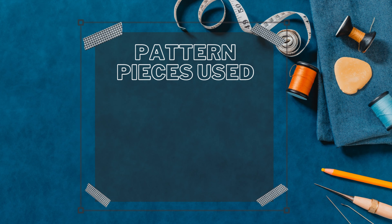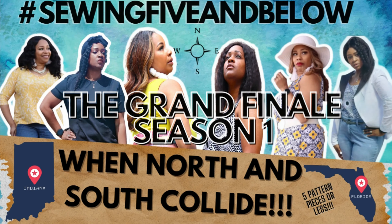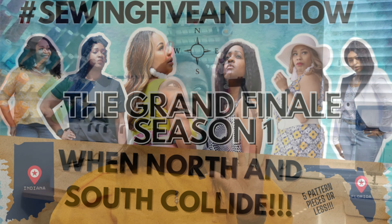Let's get into the pattern pieces. There are a total of 17 pattern pieces. If you remember from my sit-down with Talisha during the grand finale of hashtag sewing five and below, I used to get on Talisha about how many pattern pieces for a dress. Well, now it's time for y'all to get on me — 17 pattern pieces! Talisha said it best that it's okay to sew something with so many pieces every once in a while.